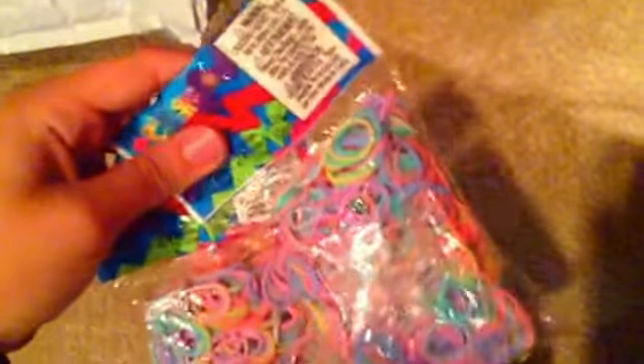The next thing I got is two packages of mixed assorted pastel bands. I really like how the colors are, but I'm not really that fond of the pink — it's kind of my least favorite color. But I really like the purple, the teal, the yellow, and the green. It's 600 bands and 24 C-clips per package, so I'll have 1200 bands and 48 C-clips total. Sorry, my camera's trying to focus.